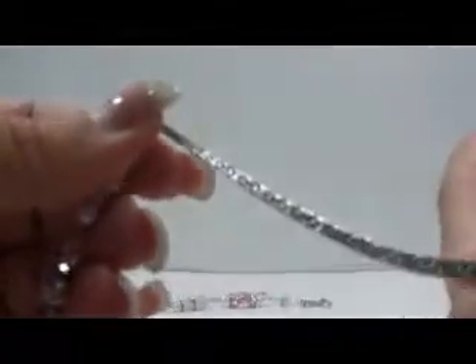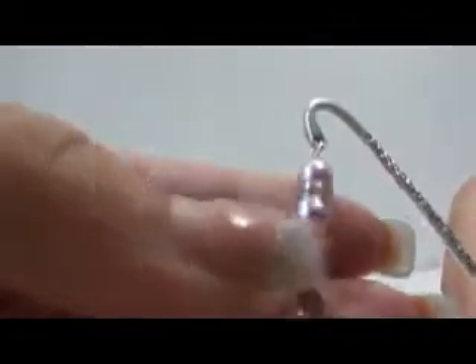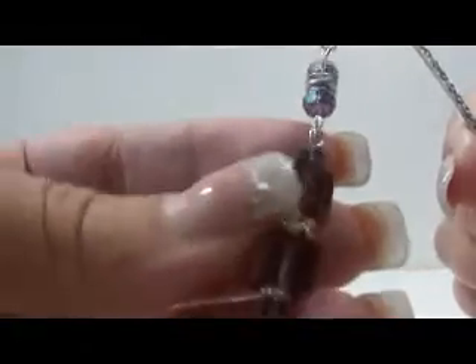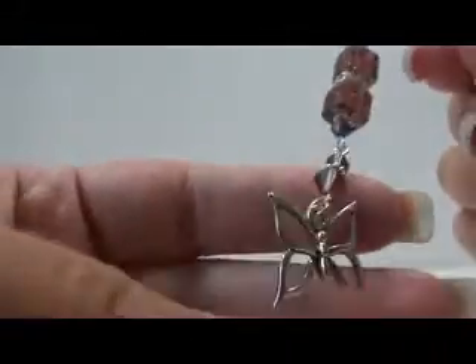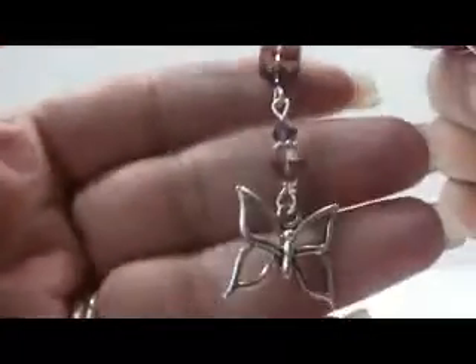This one starts off with some pearls, and then the little stick here is also different. It's got some pearls and then some Swarovskis. It starts off with Swarovski, and then I got these two beads from a pack at Joann's. And then it ends off with some more Swarovskis on a butterfly, because she loves butterflies. So those are for her.